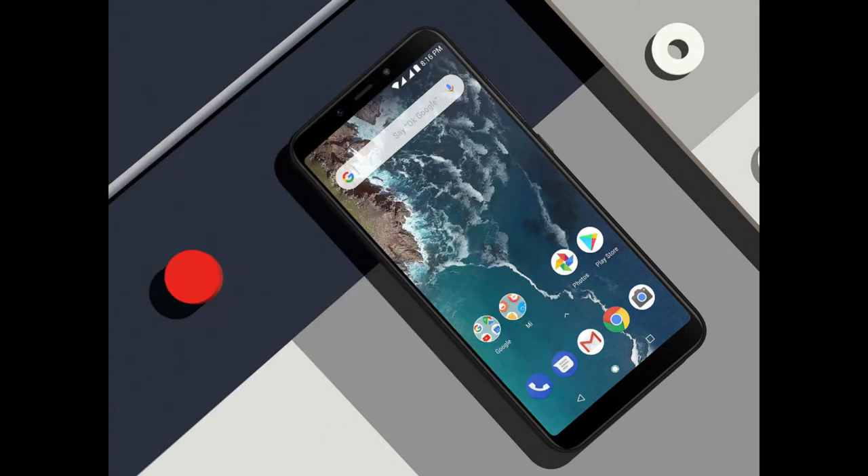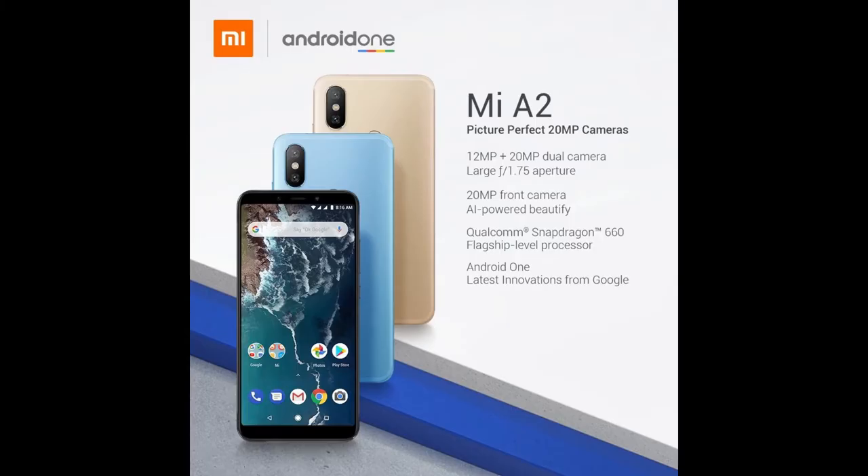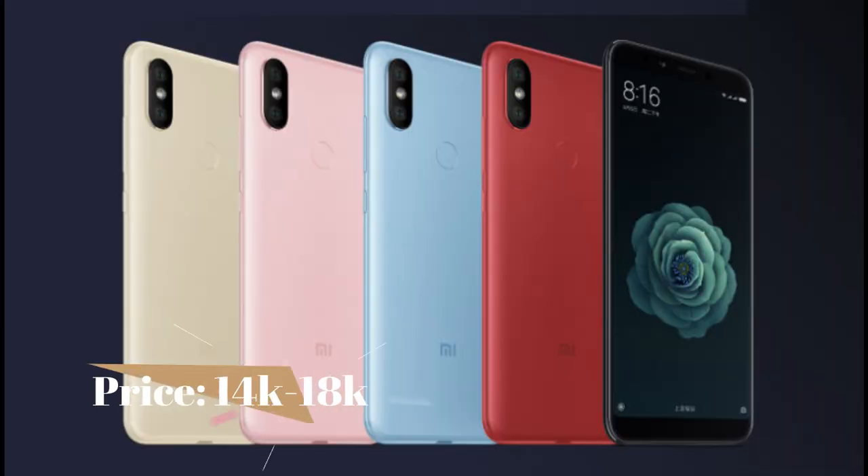Another con I found is the battery — they are providing only a 3010mAh battery, which is quite small. On top of that, they are also not providing a quick charger, so no fast charging support in the box. I don't feel good about that.